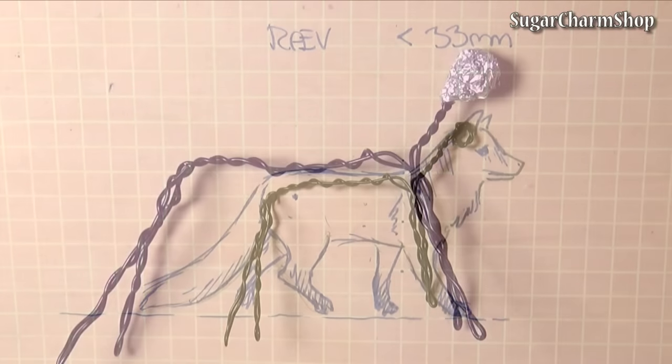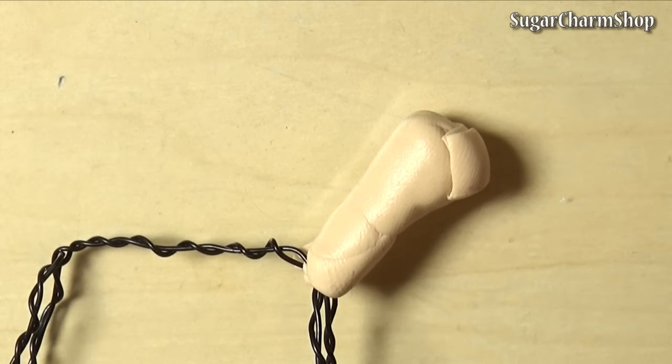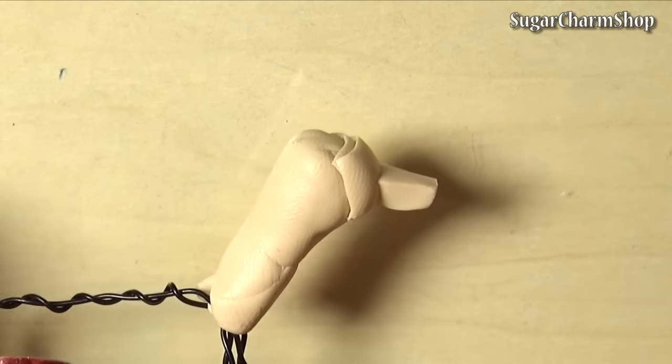You also want to make an armature, and this was made the same way as in my Corpse Bride tutorial. Cover the head of the armature with tin foil and clay and start sculpting the head.